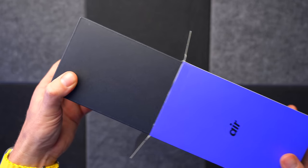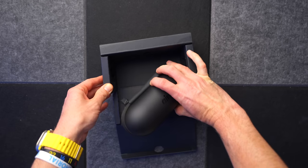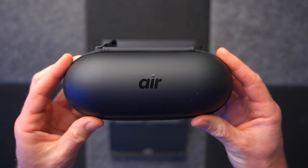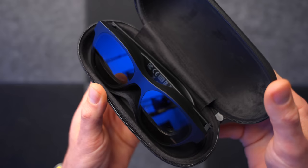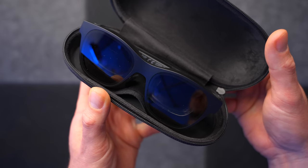These are the Xreal Air glasses and they deliver a consumer-ready AR experience that is a bit like having a 130-inch iMac screen strapped to your face. They've also achieved a world's first by gaining both flicker-free and low blue light certifications for long-term eye protection. They've got a retina-level display, a built-in speaker system, they only weigh 79 grams, they've won a design award, and they just look like a pair of glasses. And they're $379, which is quite a bit south of the three and a half grand that Apple wants for Vision Pro.